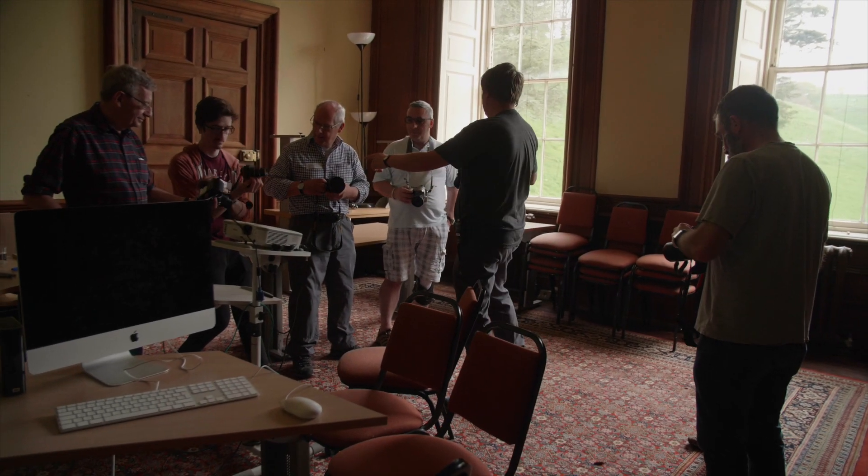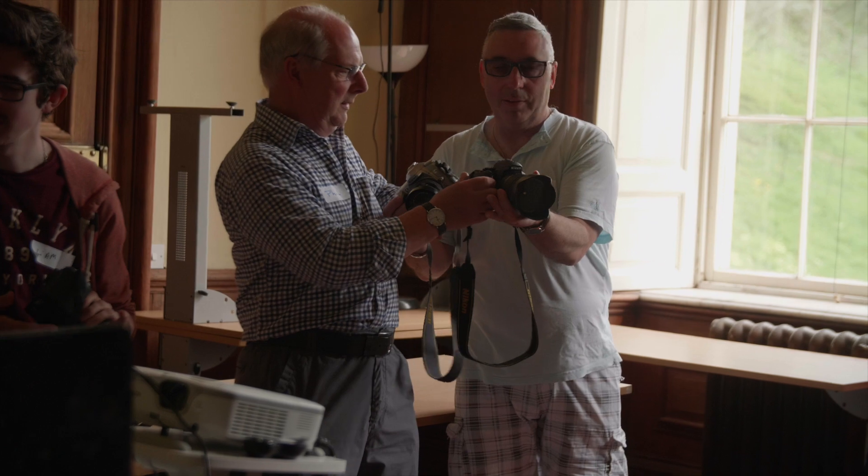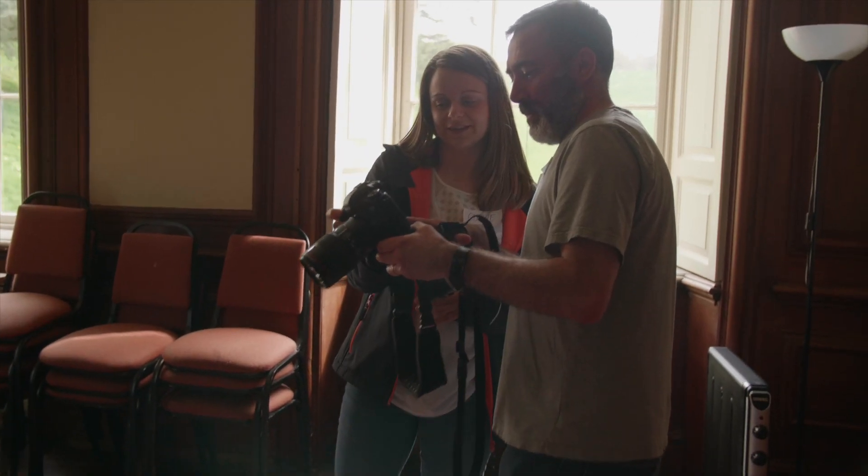You two guys can swap. Phil and Ian can swap. Shoot and ask me. That's messy, but that's nice.